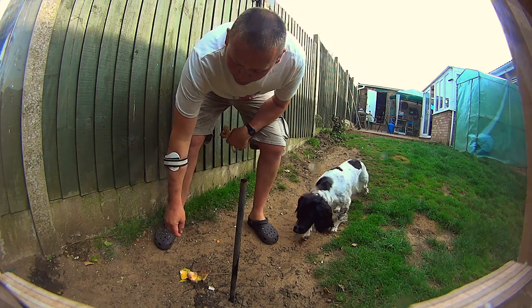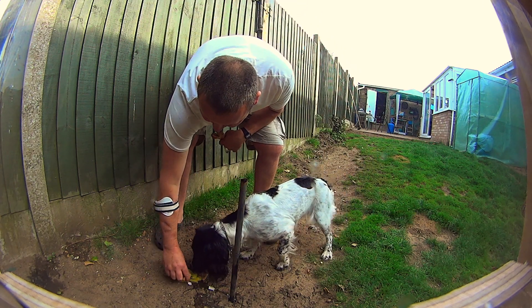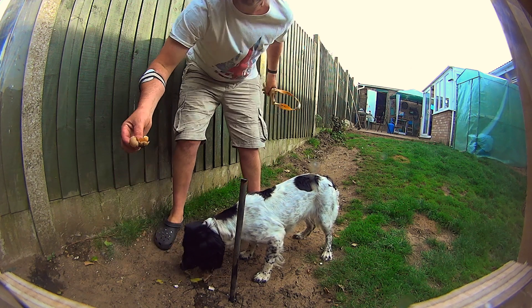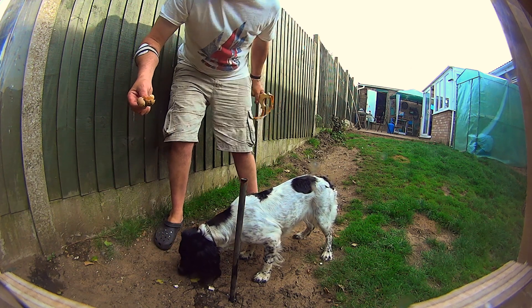Right, hopefully hit that one a bit better. I'll just go and get another egg, do one more with 9.5mm steel again — hopefully I'll hit that a bit better.